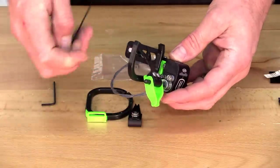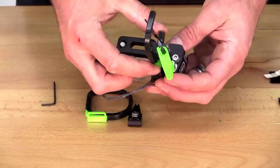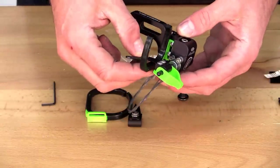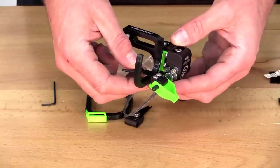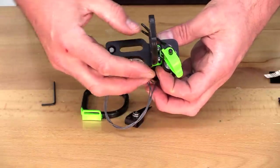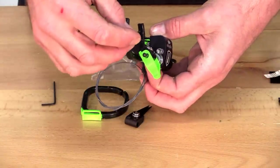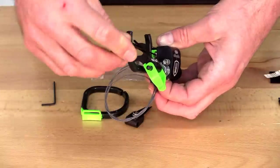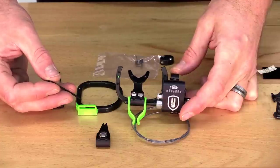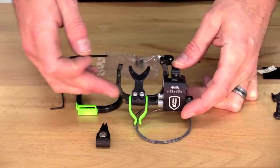If you like the cage you have or have replaced it, you can also adjust it up or down with a full range of adjustment depending on how flat it needs to sit against your riser. For most bows, pulling it up to almost its highest point is the best position. Make sure you tighten those down properly using your allen wrench. Once you've selected your cage, the next thing to decide is which type of launcher arm or launcher bracket you want.